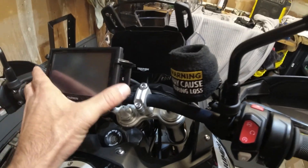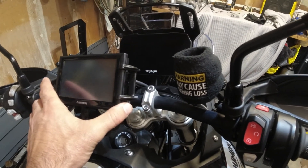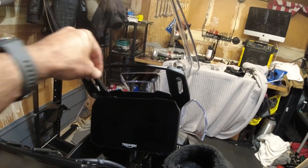This is what we're going to do. We are going to mount a GPS — it could either be a GPS or a phone. I'm going to mount the GPS up here, but this bar, as you can see, is too thin to mount.